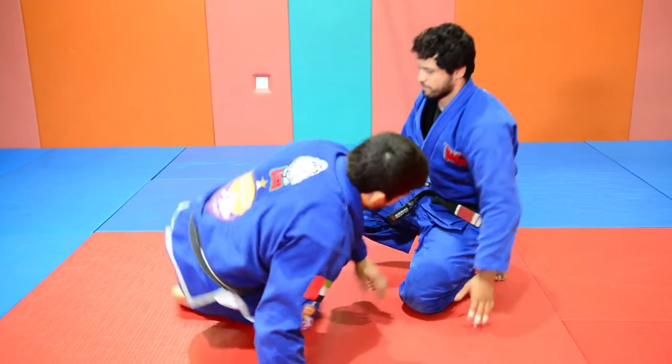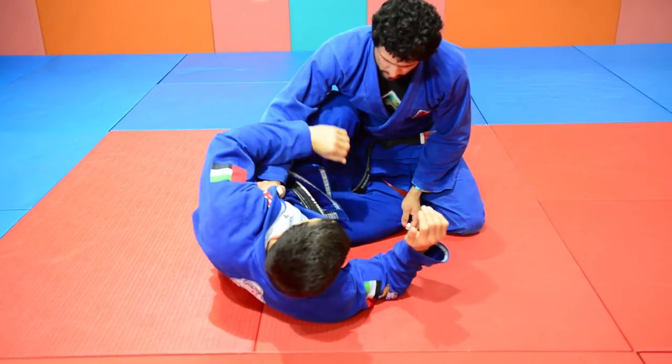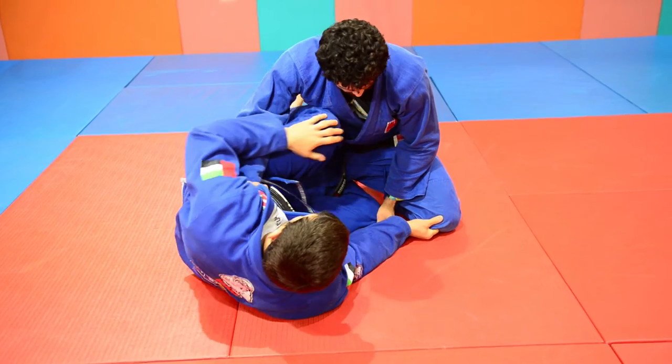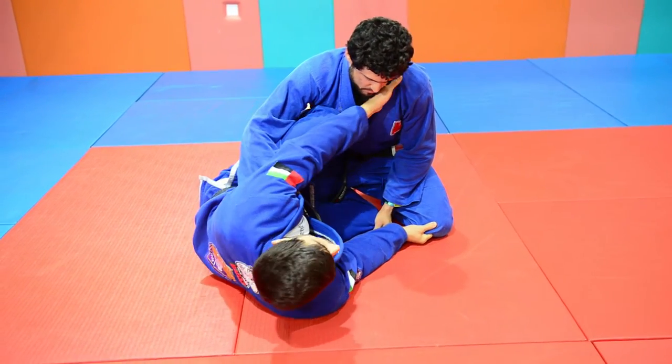We are going to start on the half guard. I have to control his collar and control his pants. I will keep my shield between me and him to create a shield here to protect my guard.